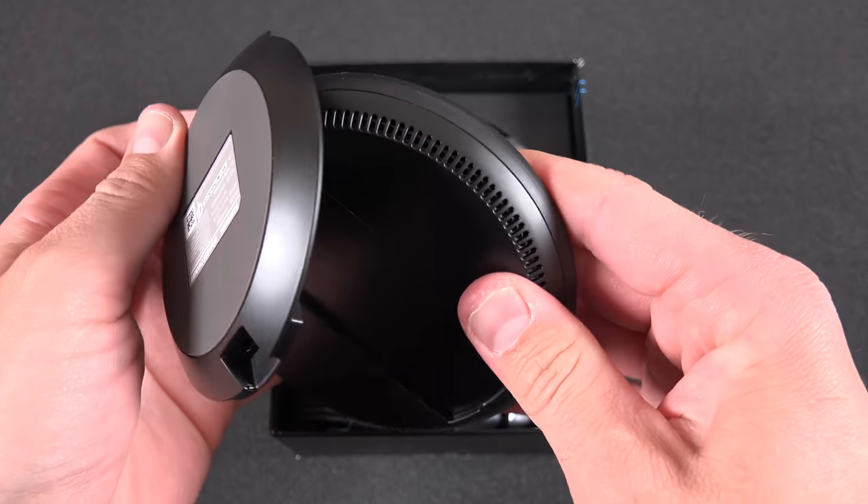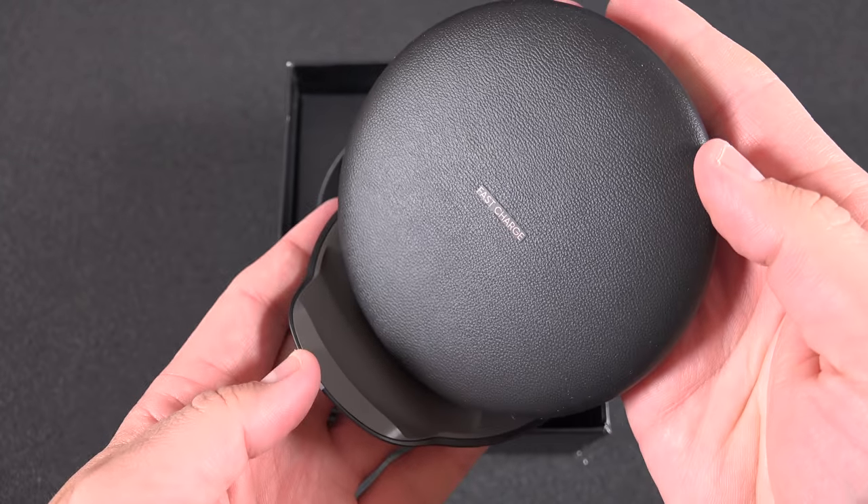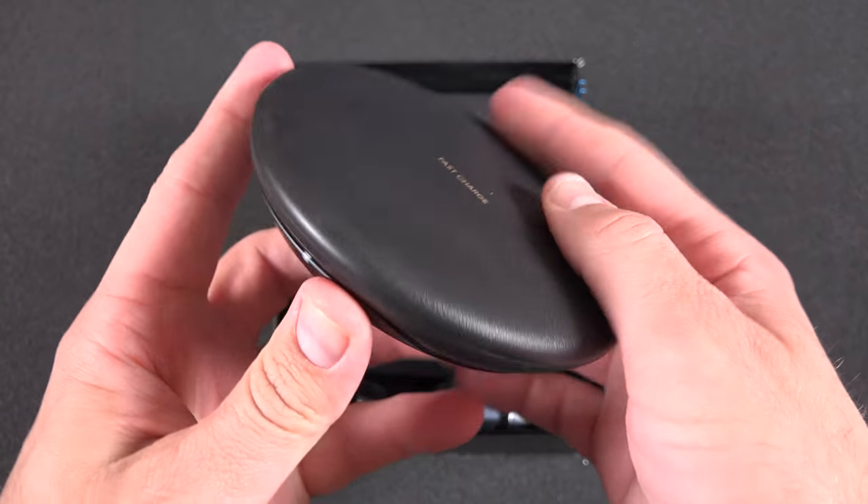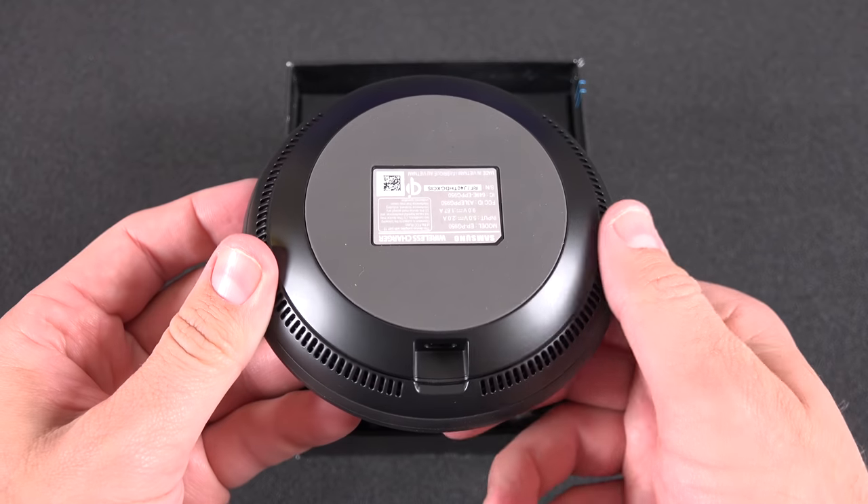Now Samsung has made wireless charging pads before, but this is the first one that can also convert toward a vertical position, which allows you to use the phone while it's charging — which was one of the drawbacks of the previous design.